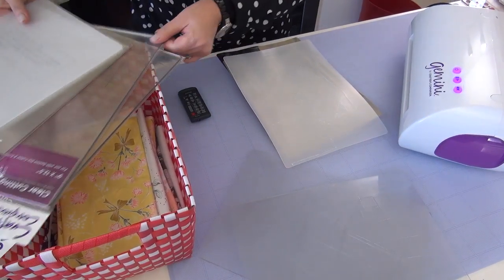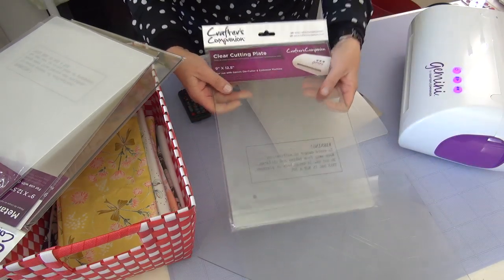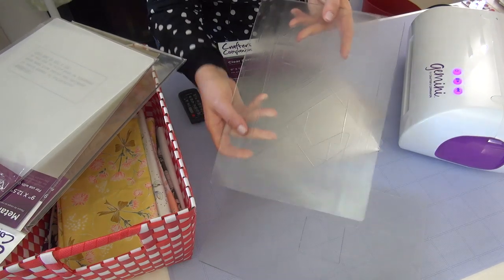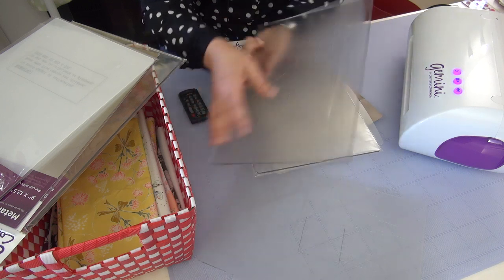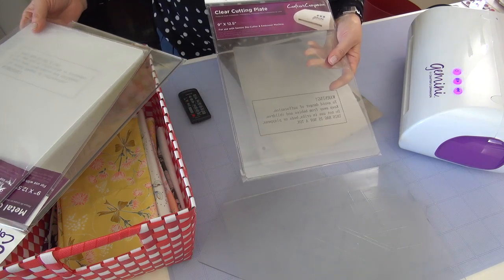First of all, let's talk about these plates. They are pretty firm — you can't really bend them, and they're clear. They will start to become cloudy and show all of the cut marks as you go, and they will tend to curve a little bit. That's why you need to keep rotating them. All the plates and shims you rotate. You're using two of these when we work — one on the bottom and one on the very top.